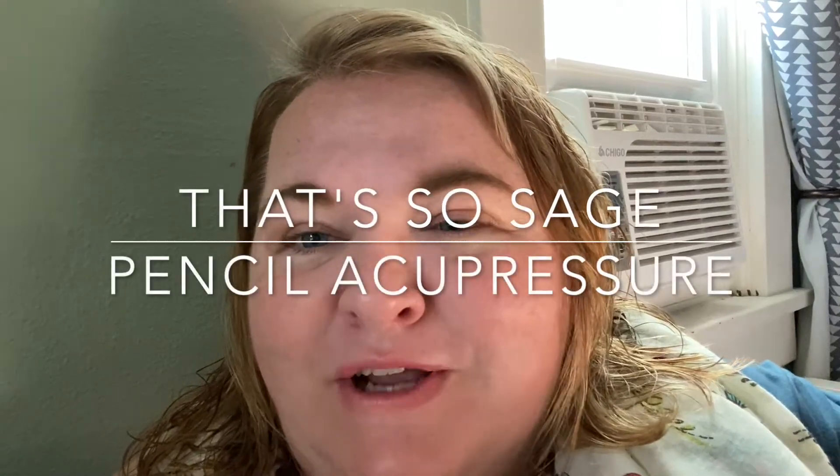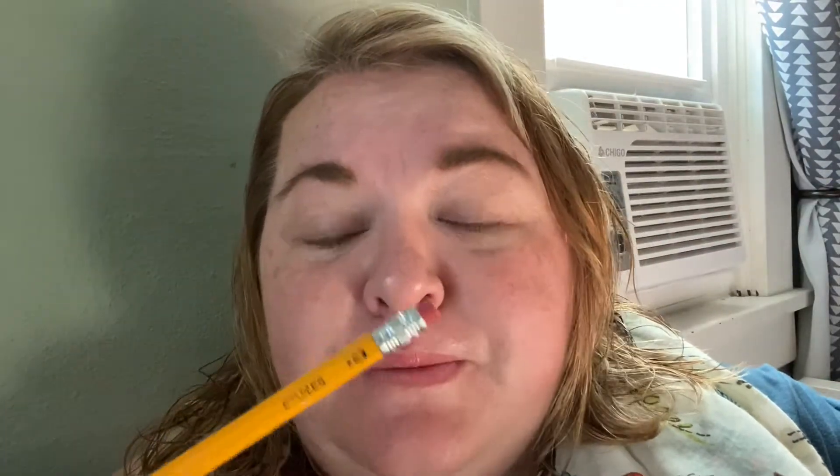Hi there, Rachel from the Youth Center. You should have received one of these super cheap, brand new pencils. And we're going to be doing acupressure with pencils today.